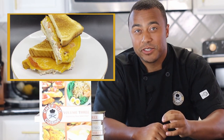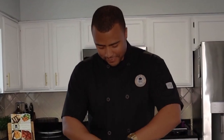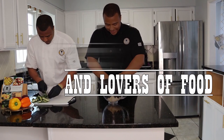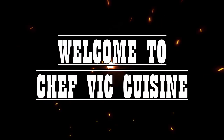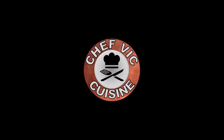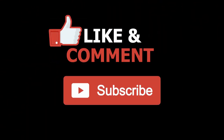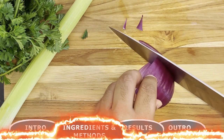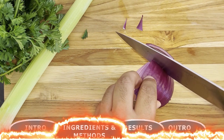And the tuna mixture is the real star in this dish, so let's get started. Hopping right into this, we're gonna prepare the vegetables we need to make the tuna mix.